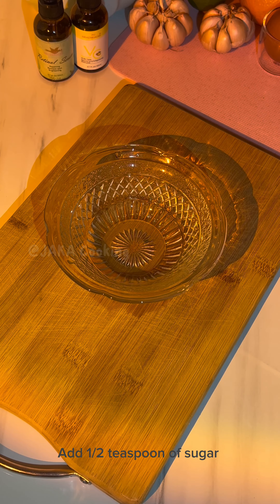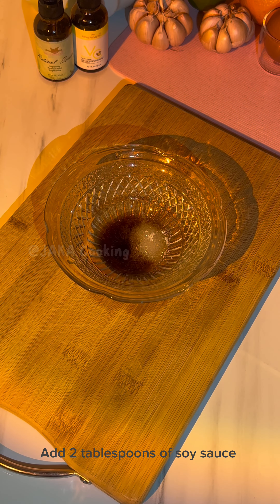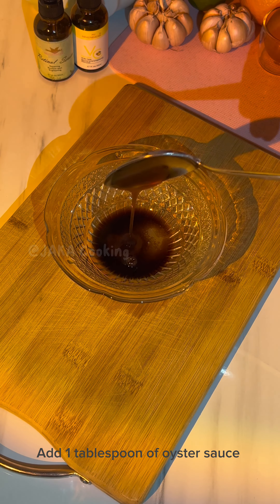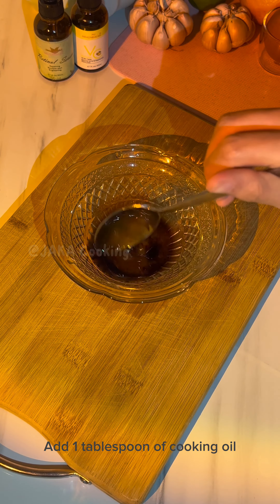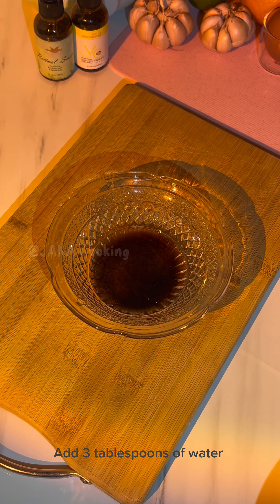For our sauce, add half teaspoon of sugar and add 2 tablespoons of soy sauce. After that, add 1 tablespoon of oyster sauce. 1 tablespoon of cooking oil. And the last one is 3 tablespoons of water.